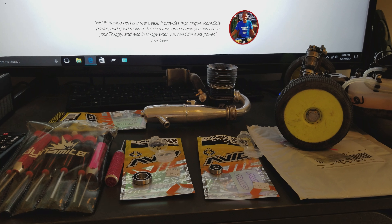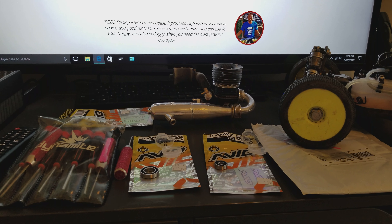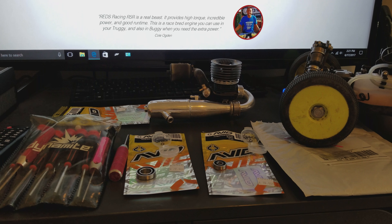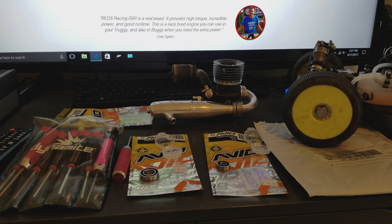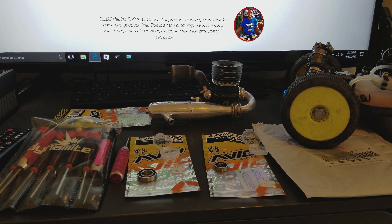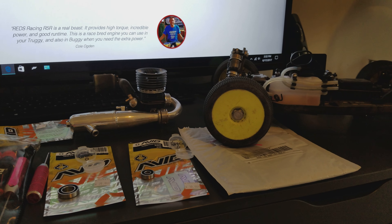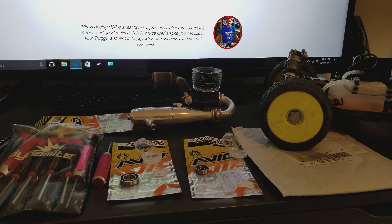I'm just gonna quit bitching about it and start replacing the stuff that the 500 motors come with. I spent 250 for it, put another 30 bucks in bearings - so now we're at 300. The only thing I don't have is a DLC crank, but oh well. I mean if you're gonna buy new engines there's Reds, Nova Rossi, OS - but I'm not spending 500 bucks on a motor.